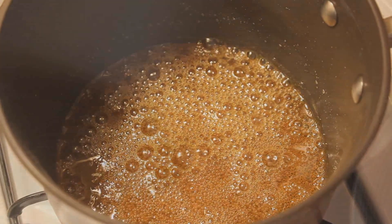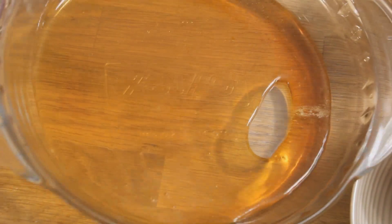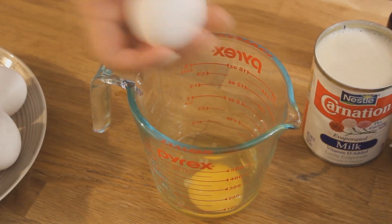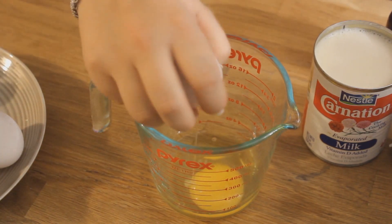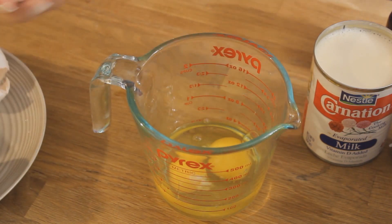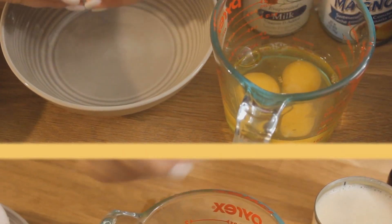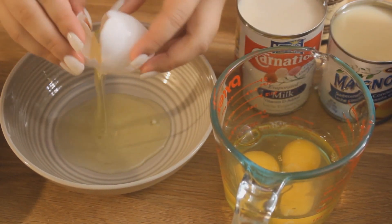I'm using a nine-and-a-half-inch pie dish and I'm going to pour all of the caramel into it. I always crack the eggs into a separate bowl or measuring cup so no eggshells go into the other ingredients, just in case. I'm going to use three eggs and two egg yolks — the egg yolks will make the custard less stiff.